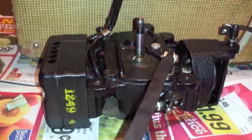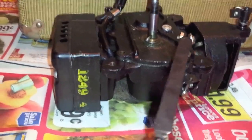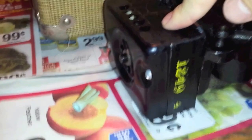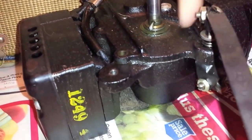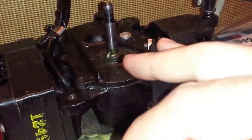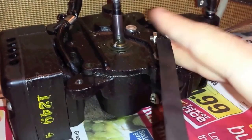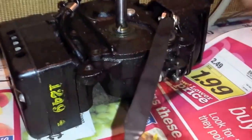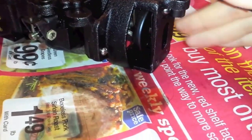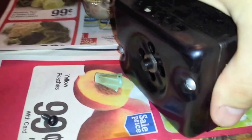Hello everyone, this is Mike with the Blue Vintage. I wanted to show off this record player drive system. We've got our motor right here, we've got a transmission — this is an actual oil-filled transmission that has a set of gears and a gear selector, low or high. And over here is a centripetally controlled braking mechanism.